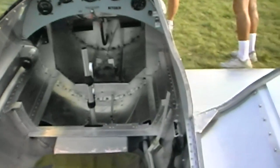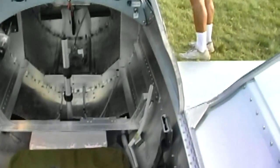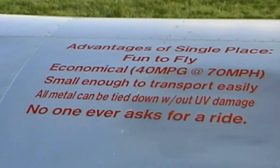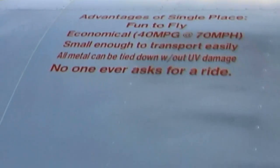The Ultracruiser is powered by Volkswagen four-stroke engine conversions ranging from 28 to 45 horsepower. Plans and kits are available from Hummel Aviation.